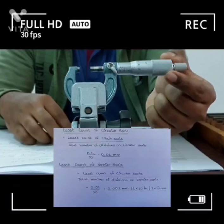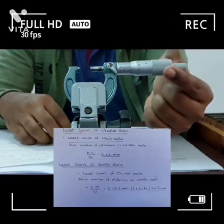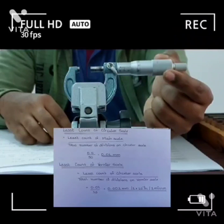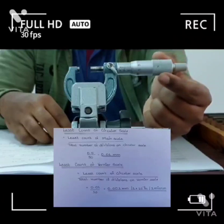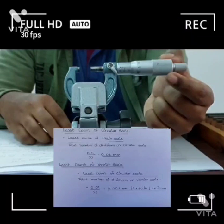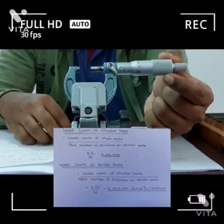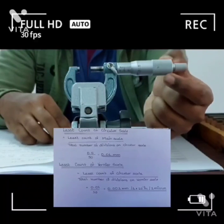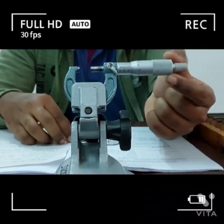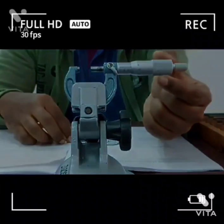The vernier scale comprises 10 divisions. With one rotation of the circular scale, 10 divisions of the vernier scale are covered. So the least count of the vernier scale is 0.01 divided by 10, which is equal to 0.001 mm. As the name of the instrument suggests, it is a micrometer, so it is able to measure in microns, that is 10 to the power of minus 6 meters.